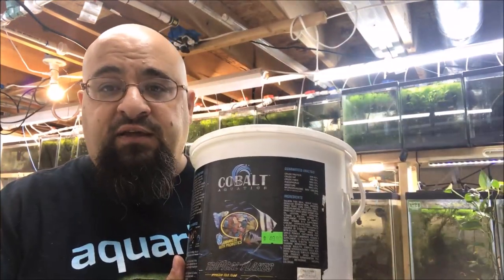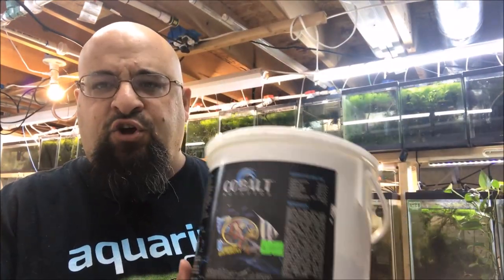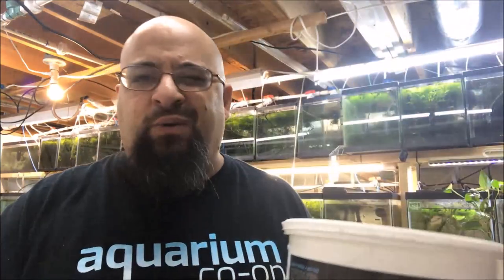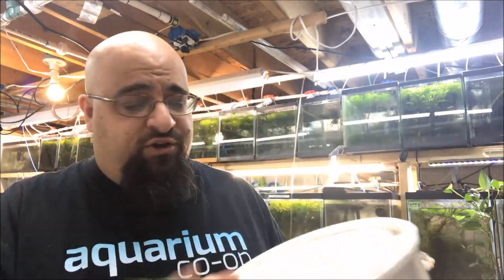Michael's Fishroom Day After Monday Tip. Here's the tip, folks. If you're like me and you have a lot of fish tanks, and you buy food in bulk — like this big old bucket of cobalt flake — I got this at a fish auction, a local fish club auction. It said $50 on it; I paid $20, maybe $25. That was like a year and a half ago. Still good.